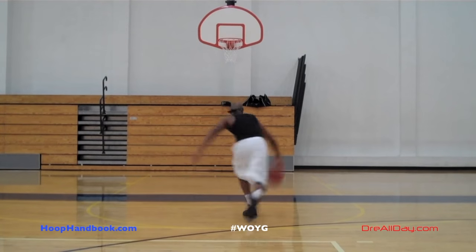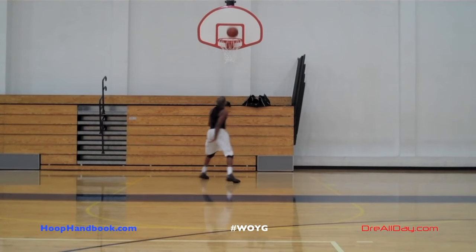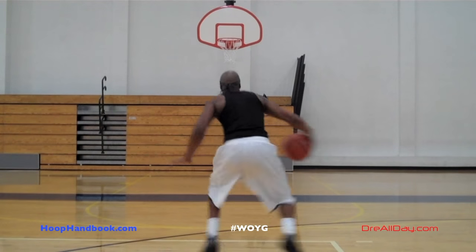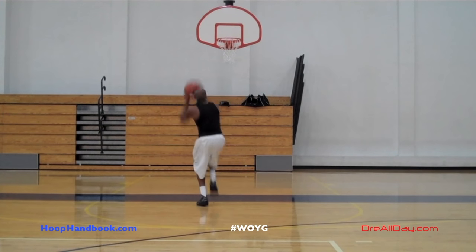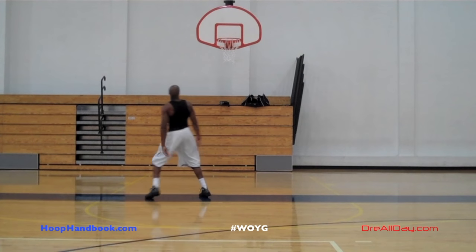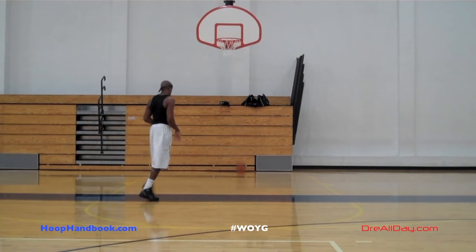Make sure you hit that subscribe button to catch all the new videos I'm putting out — there's new content every single day. Check hoophandbook.com for any workouts. We've got the NBA signature workouts — those are 30-day programs based on the skills of your favorite players. Work on your game, Dre All Day.